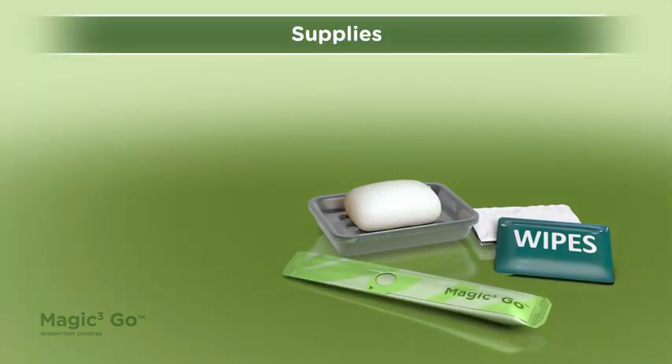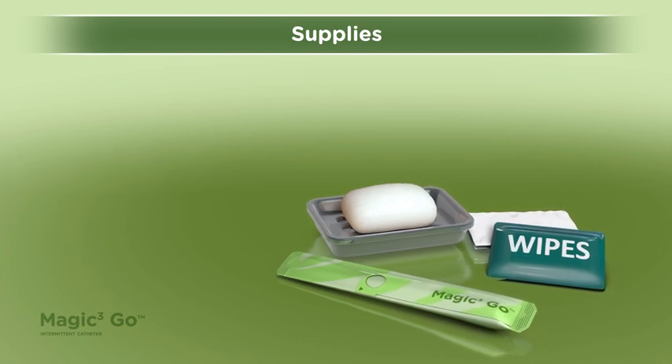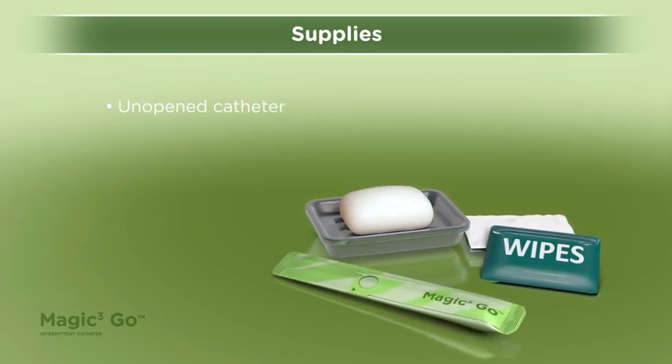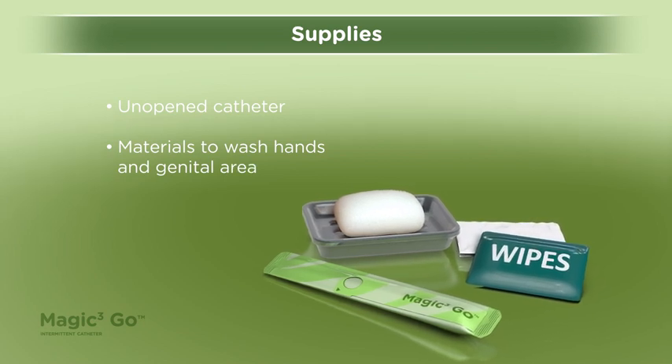To use a MAGIC-3-GO intermittent catheter, you will need only a catheter in its unopened package and materials to wash your hands and genital area.